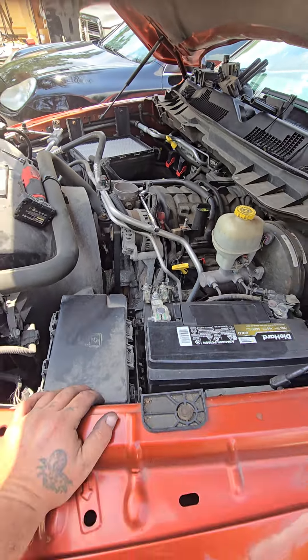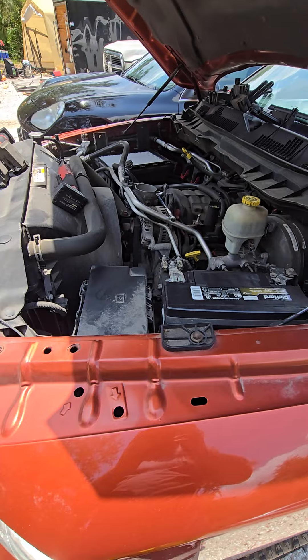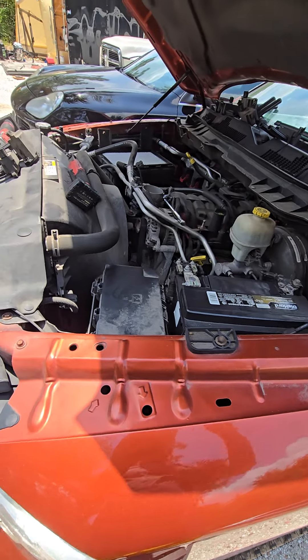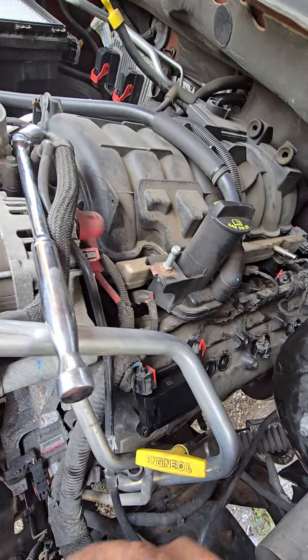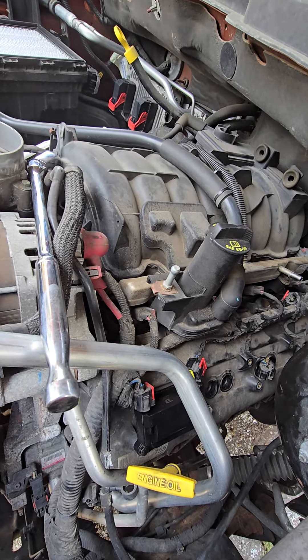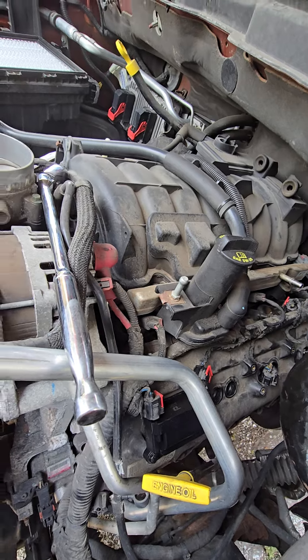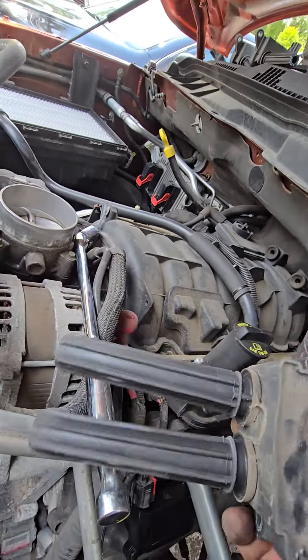2013 Ram 1500 5.7 — any of the Hemis are going to be the same for the most part. We're doing spark plugs and ignition coils. There are eight spark plugs per side, 16 total on these Hemis. Your ignition coils have double legs.